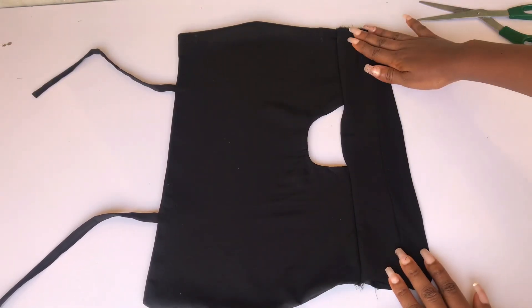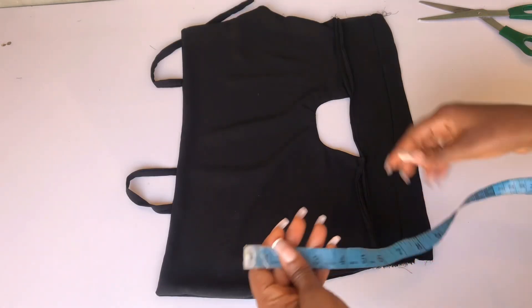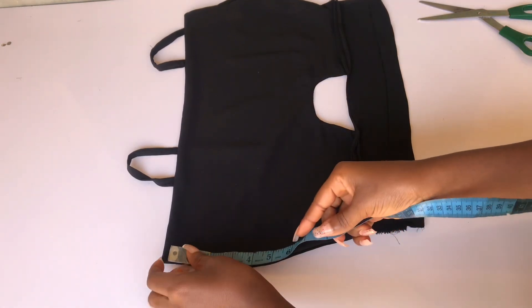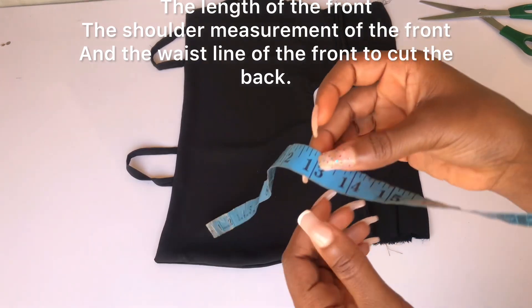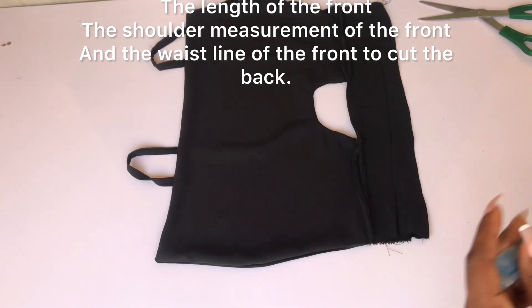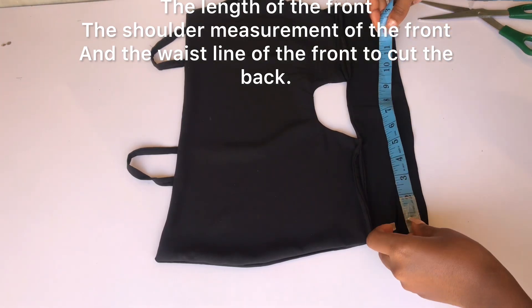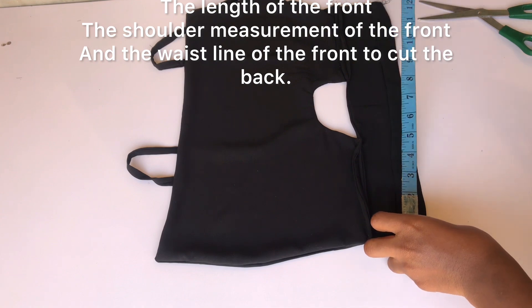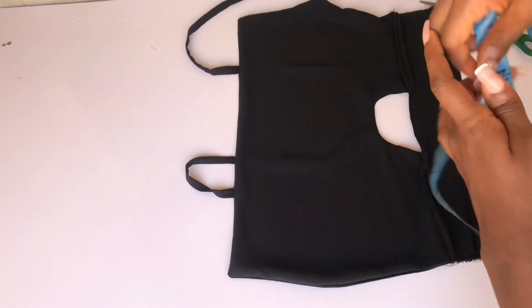After sewing the band to the front piece, this is what I have. The next thing is to cut out the back. The length of the back is 13 inches. I'll measure the shoulder area and the waist area for the back and use those measurements to cut out a square for the back piece.